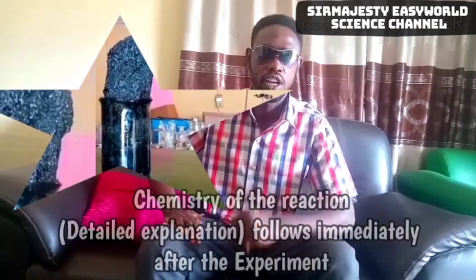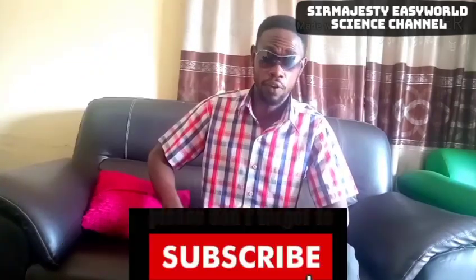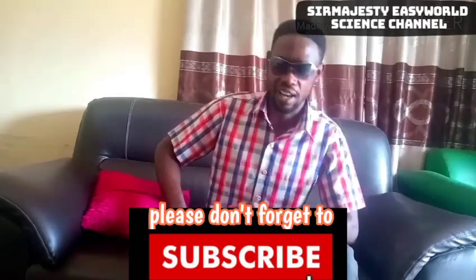Welcome to Majesty Easy World Science Channel. Today we will carry out an amazing experiment with your table sugar — the one you use in your tea. This experiment is going to be amazing and quite interesting. You'll be entertained and also learn the chemistry of the reaction. Don't forget to subscribe. See you there in the lab.